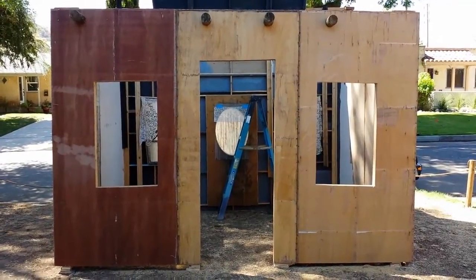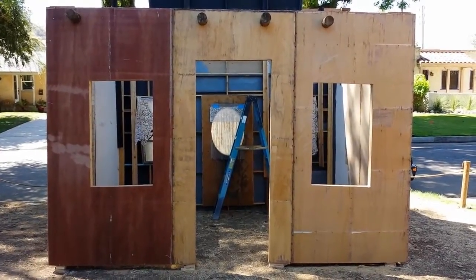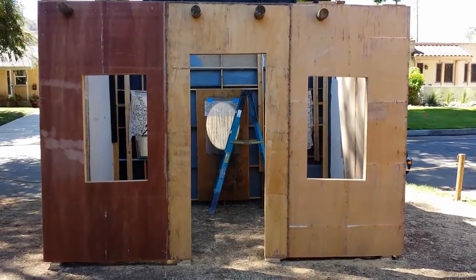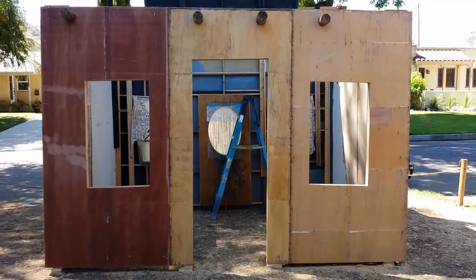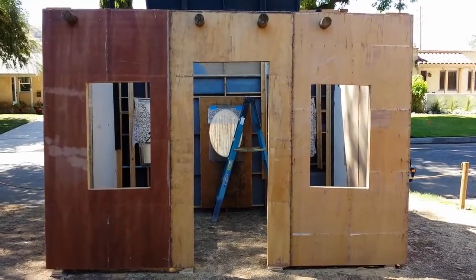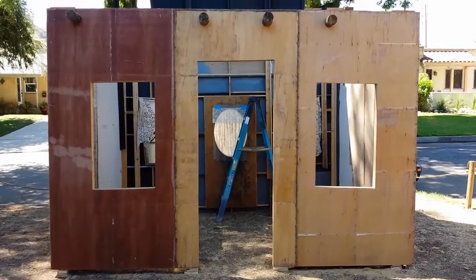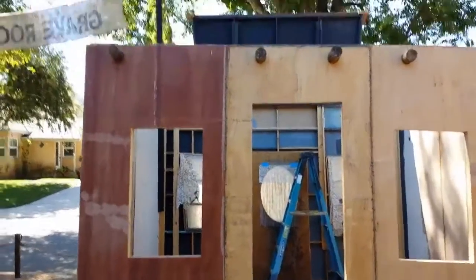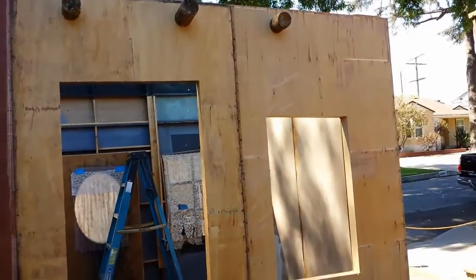Hey everyone, this is our jail facade — it's not finished, not even close, we just started. Well, we're about a quarter of the way through. We didn't have any neighbors around this morning so we busted out as much as we could. We love our neighbors but we can't get anything done when they're around — once you start pulling stuff out they want to know everything. So here's the inside.